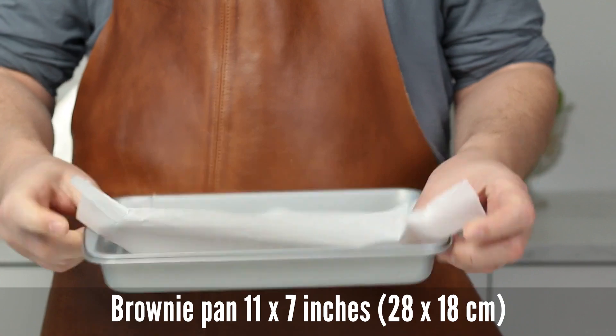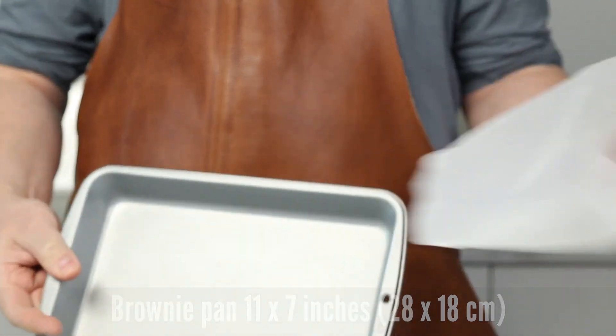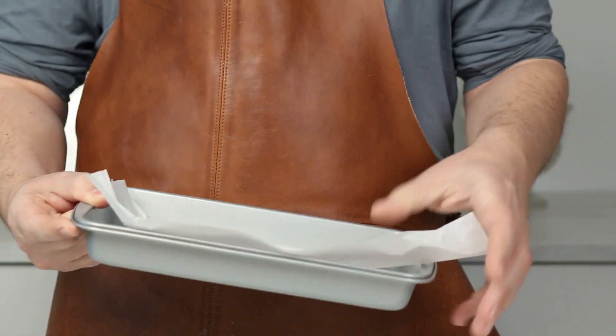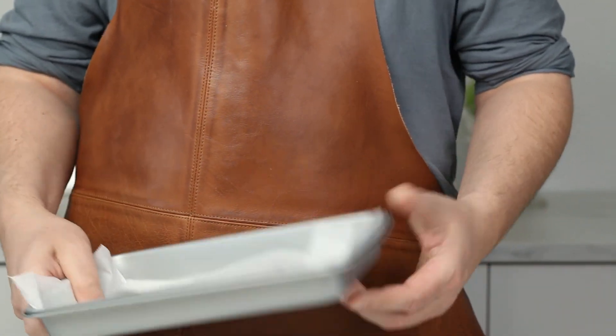First of all, you need a brownie pan and we need to line that with parchment paper. Make sure it sticks out a little bit because you're going to lift the cake with the paper when it's cooled down.